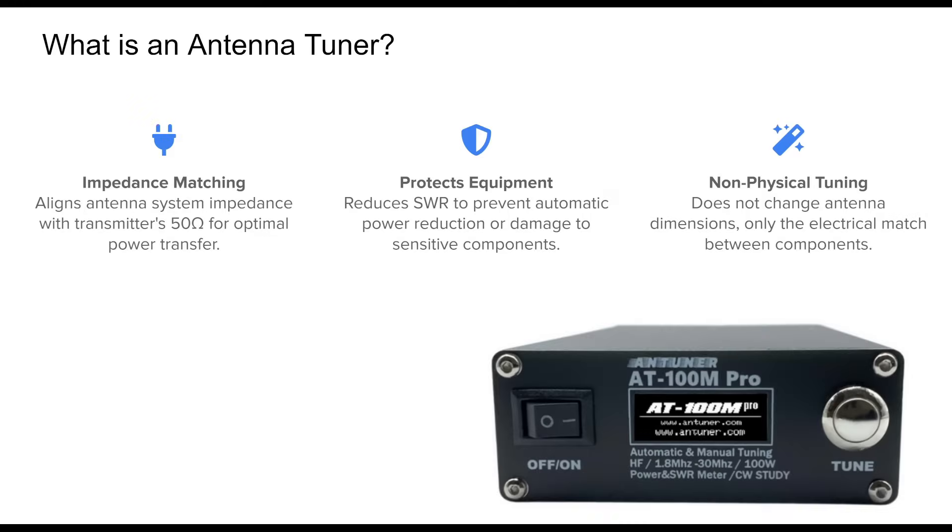An antenna tuner, despite its name, doesn't actually tune the antenna. Instead, it adjusts the impedance match between your transmitter and the antenna system to ensure efficient power transfer.